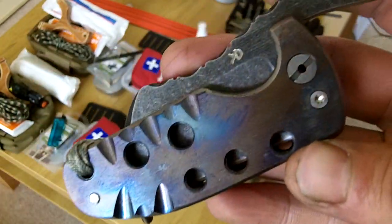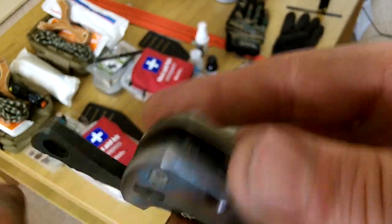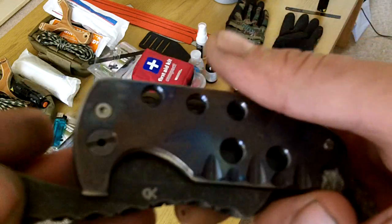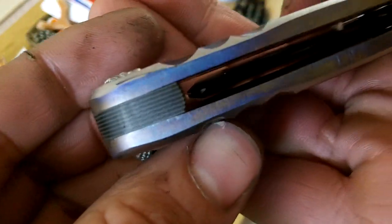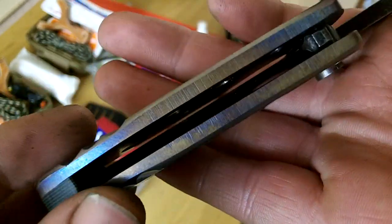Hi guys. I managed to find the male ends of the pivots that I got after losing them, so I wanted to finish what was going to be the quickest one for me to do, and it turned out not to be, and this is the full tie.